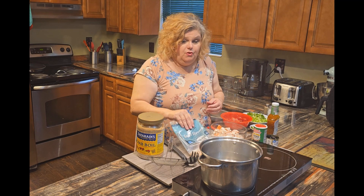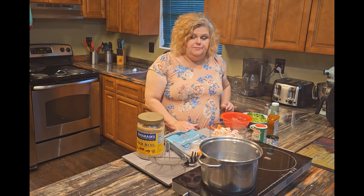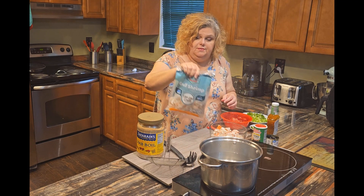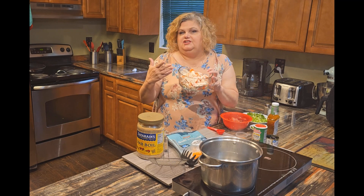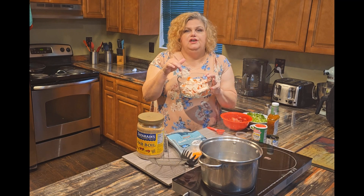We got our water boiling. Let me get it back to a boil because it kind of slowed down. So while that's getting up to a boil — you need a pound of shrimp. And we're using a pound of imitation crab. Imitation crab is fish; it's not fake. It's just fish and it tastes like crab.